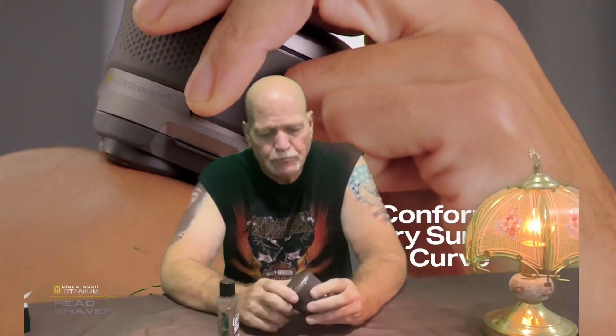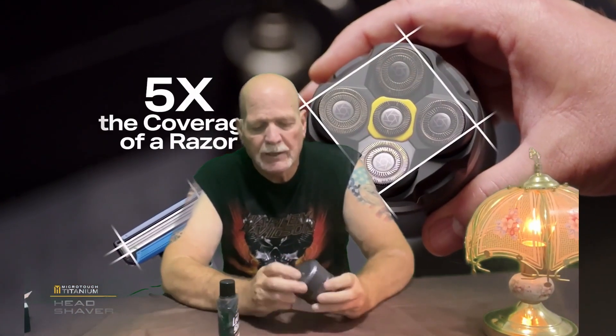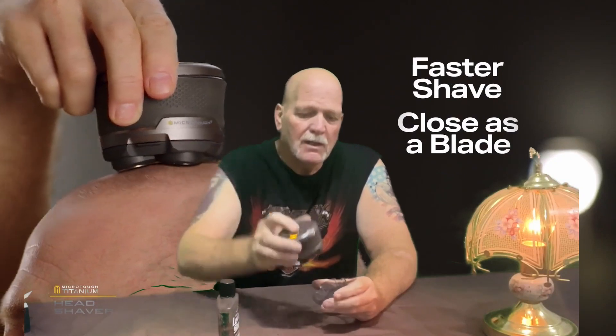I wanted to talk to you a little bit about a follow-up, as in the product that I bought — the Microsoft Head Shaver. Y'all remember that? I bought it, and I even gave one to my son.